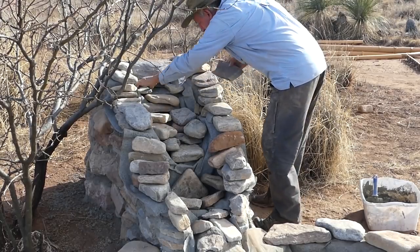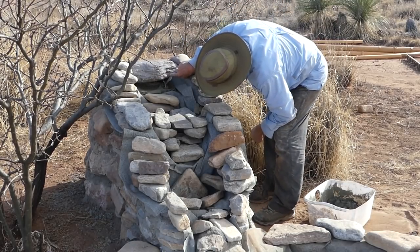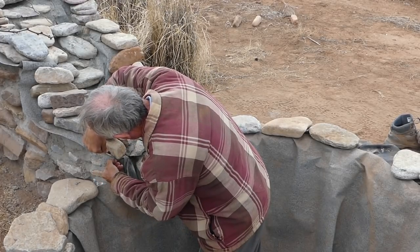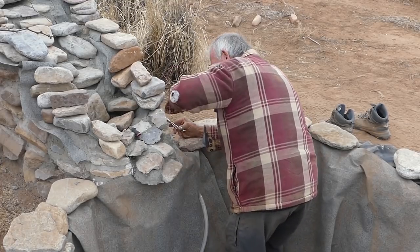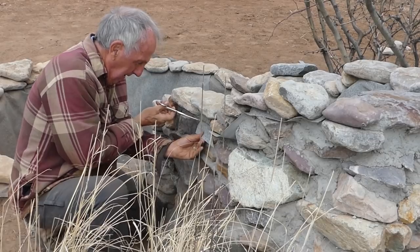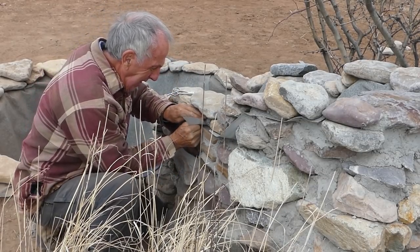Next I'll cement in some of the more decorative rocks in the rapid section. Then it's back into the pond to use an exacto knife and what I call my social distancing haircut scissors to trim up the rock-on-a-roll that's poking out around the edges of the stones to make it neater. Fortunately, rock-on-a-roll cuts pretty easily — think like tar paper or a heavy type of art paper.